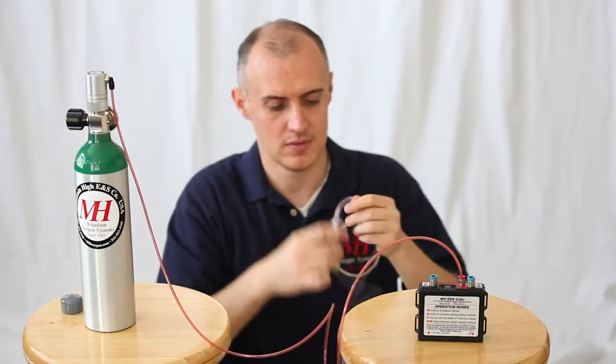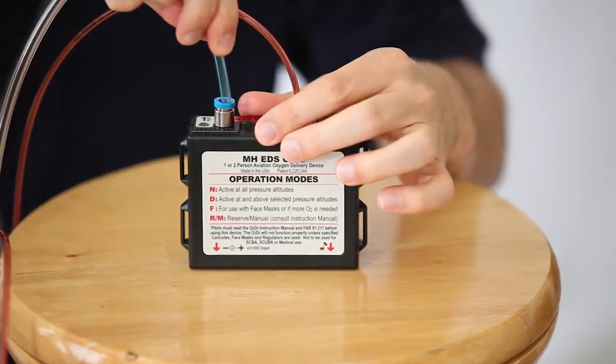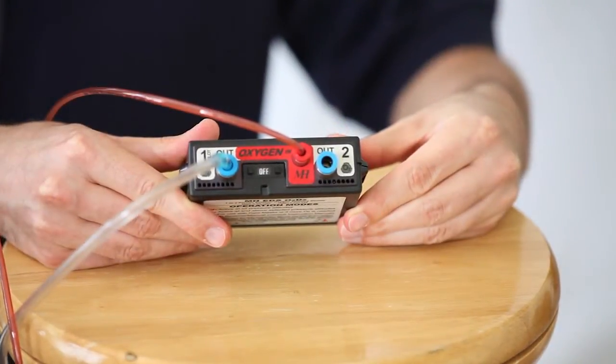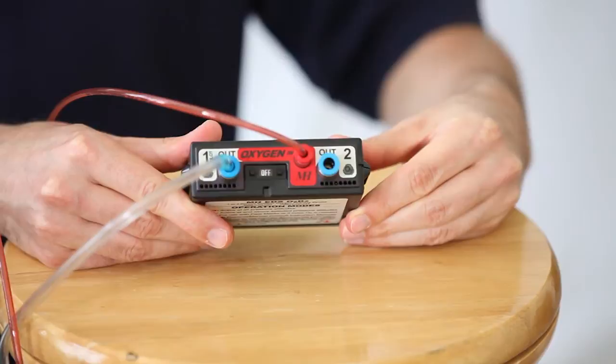Now connect your cannula or mask to the EDS. Making sure your EDS is in off mode, open the valve on the cylinder.